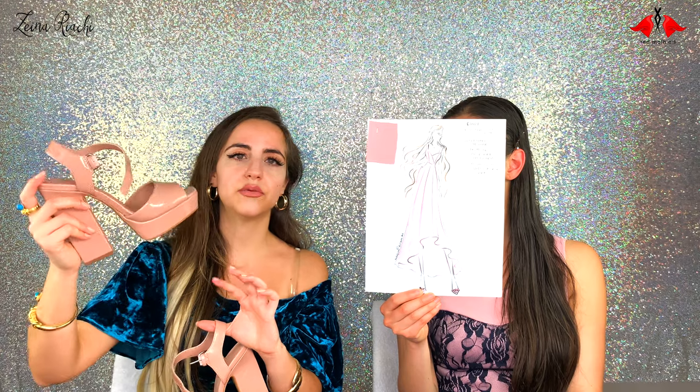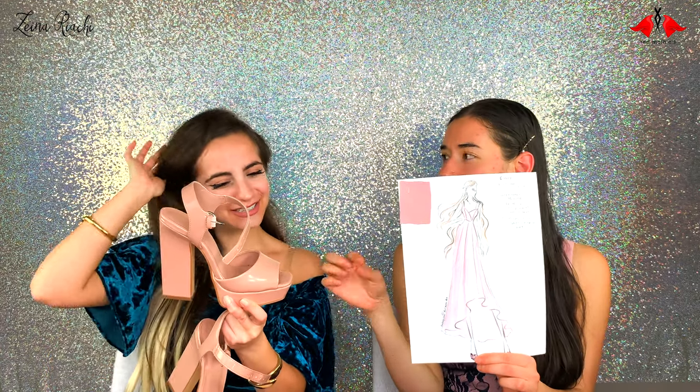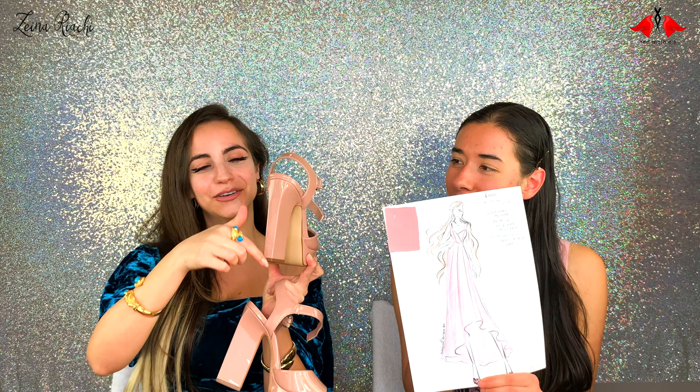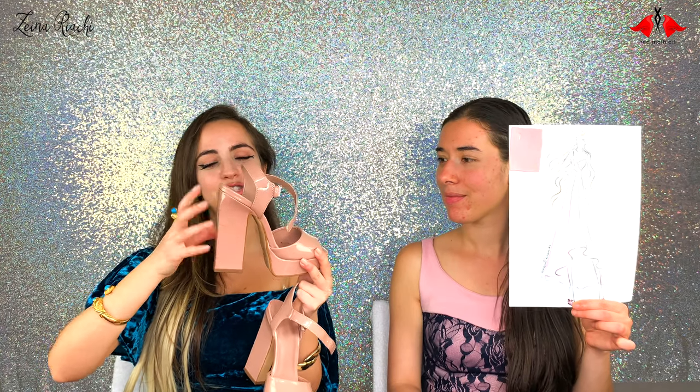I can wear these for seven or eight hours. I'll be honest, it's not easy, but it's easier than other types of shoes. Without the platform, wearing heels for seven or eight hours is extremely painful. The platform subtracts from the effective heel height, so it feels like you're wearing a smaller heel, and the platform gives you support so it doesn't feel as tiring.